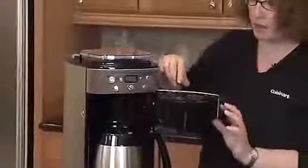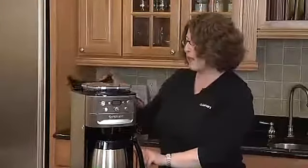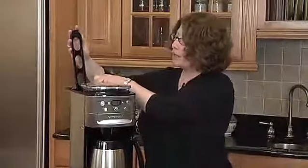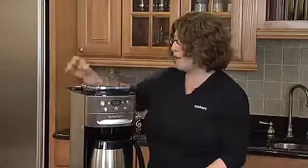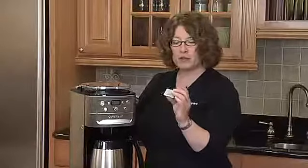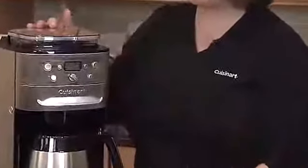Put the little lid right on and close the door. I've already put the water in the reservoir. By using the water window on the side, I can see exactly how much to add. We also have a place here to put a charcoal water filter, so that your coffee water is filtered prior to making the coffee. This is the filter here — they're available online to be replaced, and we recommend that you replace them often.